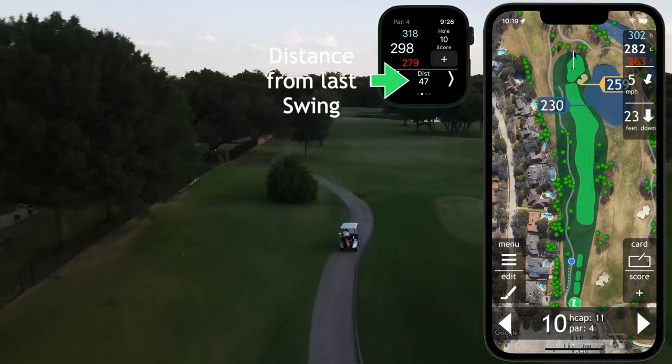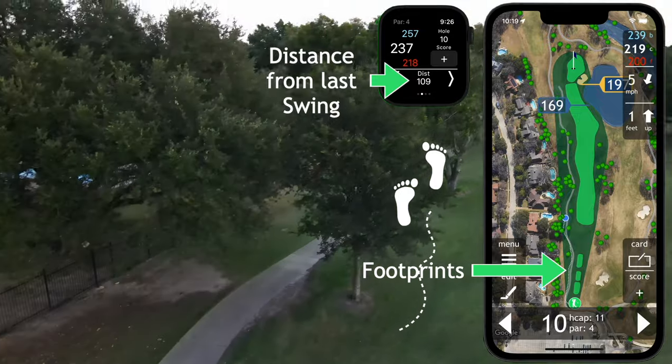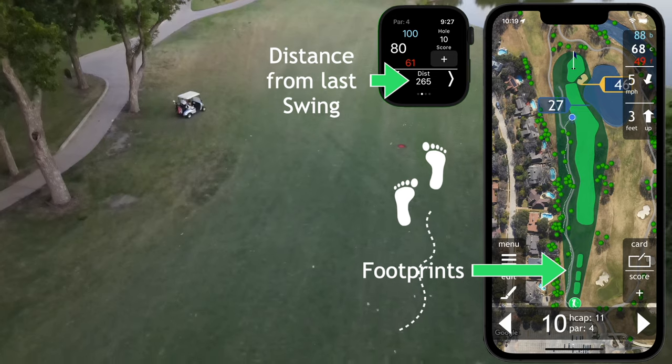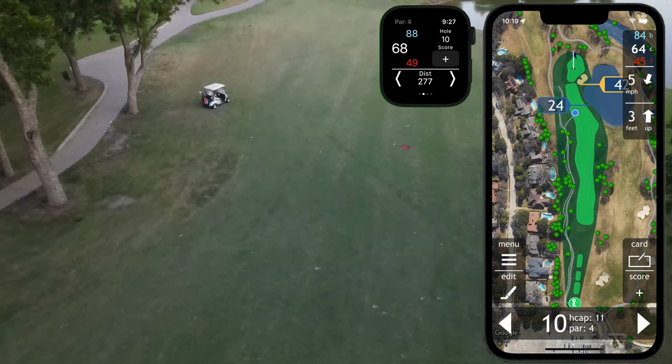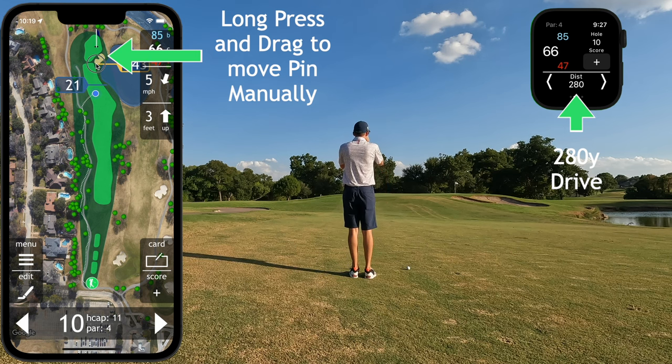ParGolf uses sensors on your phone and watch to track you as you play golf. You'll notice the dashed line following me as I traverse the golf course — these are the footprints, and they indicate where on the golf course I went. I typically use a laser to fire at the flag, as GPS information has no idea where the flag is.